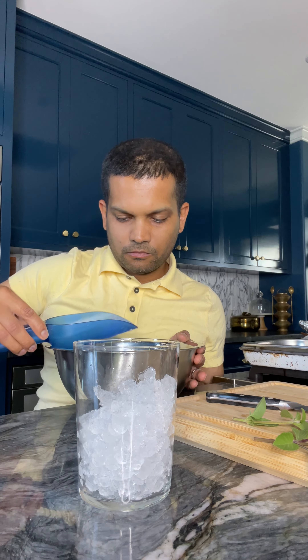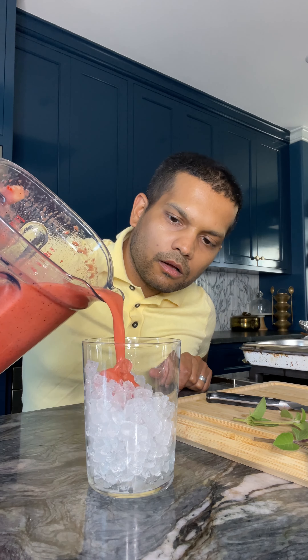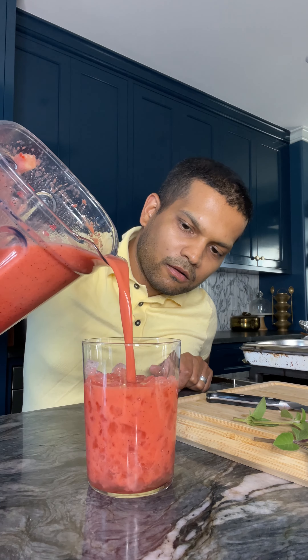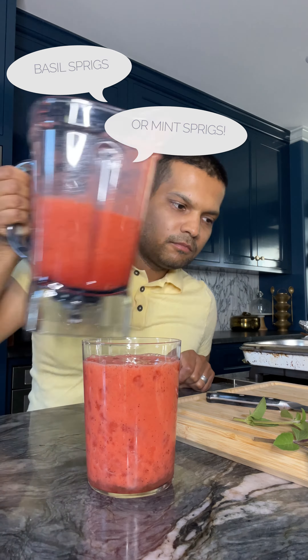The way I like to serve this drink is over a glass filled with a lot of crushed ice. Then I garnish it with a small sprig of fresh basil. And if you don't have basil, you can always use fresh mint — then drink up.